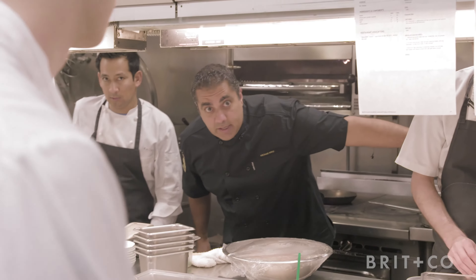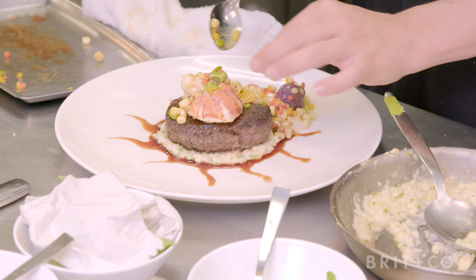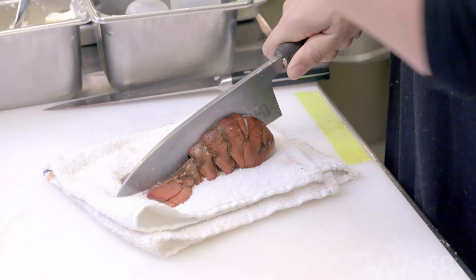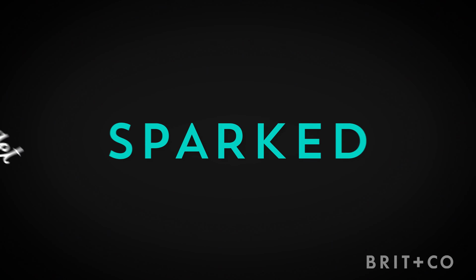Hi, I'm Britt Morin and today I'm going to be cooking with Chef Michael Mina at his restaurant, Michael Mina Restaurant in San Francisco. The challenge today is for Michael to teach me how to make the classic surf and turf, and then I have to recreate it and somehow make it taste just as good. Sometimes the hardest part of being creative is just getting started. Come along as I show you how easy it is to get over your fears and try something new.